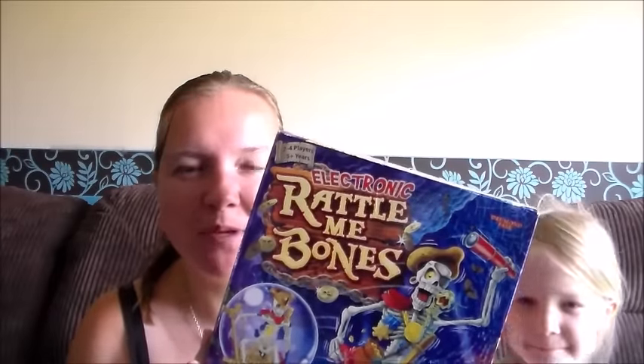Hi, it's Laura from Tide Mummy O2 and this is Alison. Today we are looking at Drummond Park Rattle Me Bones. This is an electronic game, it takes three AA batteries which I have here, because it does say they're not included. It says: take the treasure without waking Captain Boney — just one tiny twitch and he'll leap into action to scare you to bits.